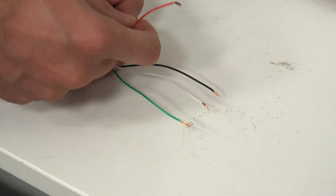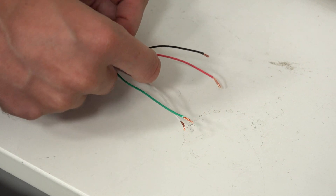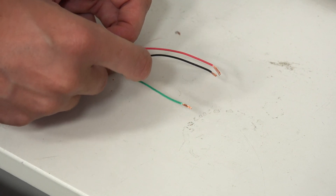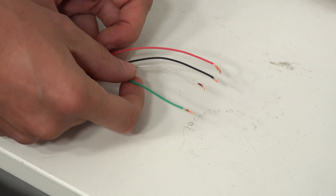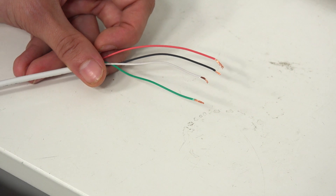Just to recap: red goes to panel terminal five and communicator terminal three; black goes to panel terminal four and communicator terminal four; yellow or white goes to panel terminal seven and communicator terminal five; and green goes to panel terminal six and communicator terminal six. Those are the four wires you will use with the 7847i.